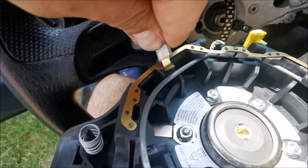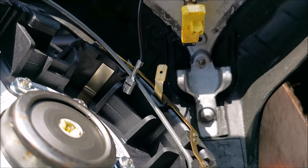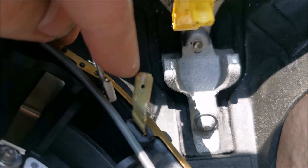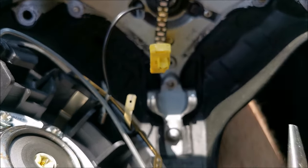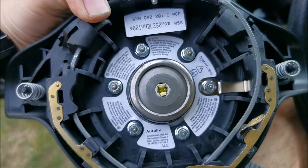I need both hands to pull this out — it's really hard to get out. I have never in my life seen this type of connector holding so hard. You can see how it scratched this when it went out, and I basically used two pliers and a lot of wiggling to get it out.